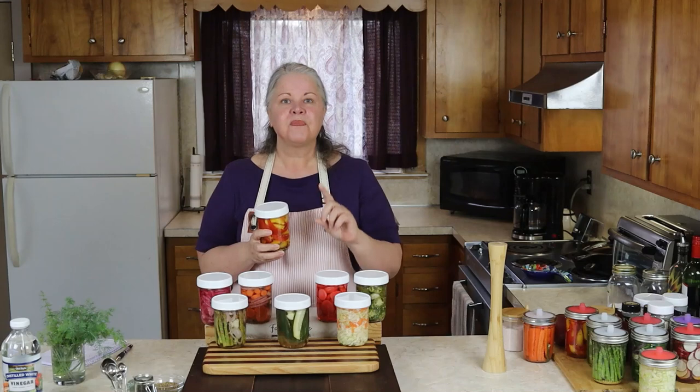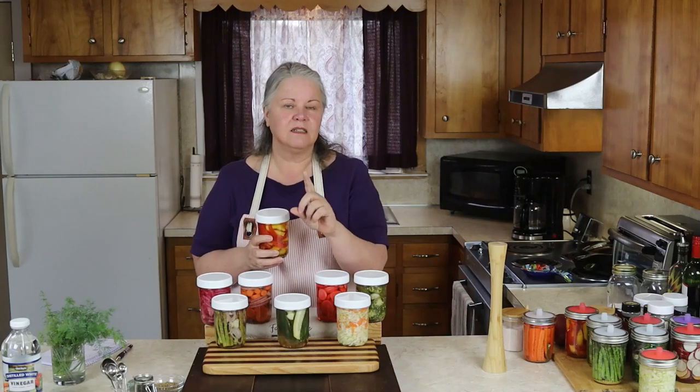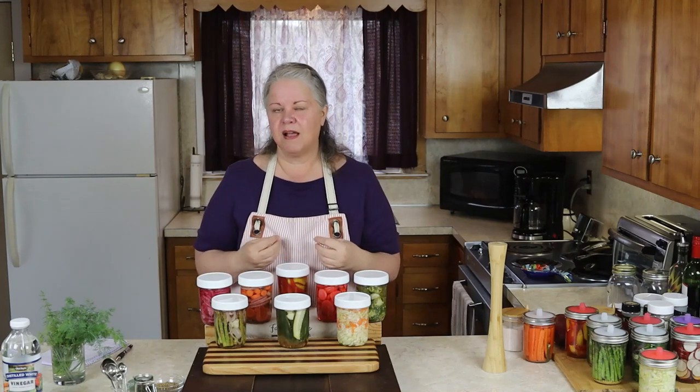Keep your quick pickle vegetables in the refrigerator. They will be ready to eat in as little as 24 hours and will last three to four months, maybe longer. Vinegar is a pretty good preservative. You have to find the sweet spot for you because the taste of your quick pickled vegetables is going to change over time as they continue to absorb that vinegar brine.